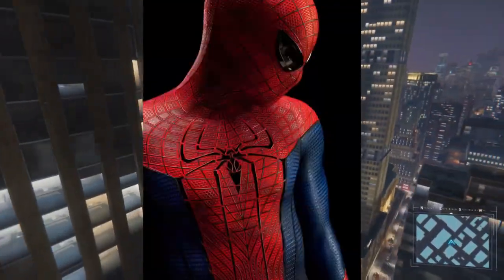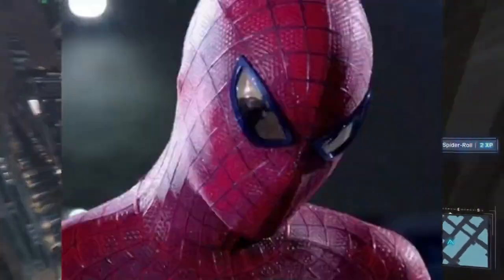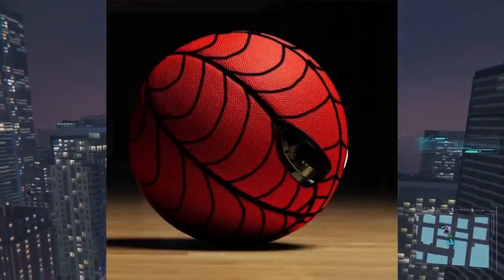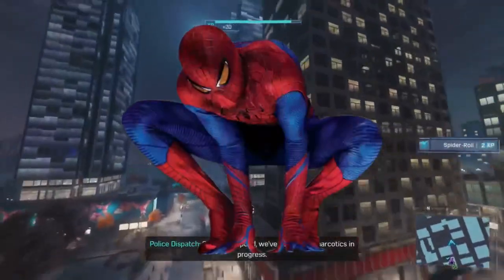The Amazing Spider-Man suit — probably one of the most controversial Spider-Man suits to this day. The suit is edgy, with a basketball-like texture, yellow eyes, and a complicated web pattern. But I'm not here to talk about the controversy surrounding this suit.